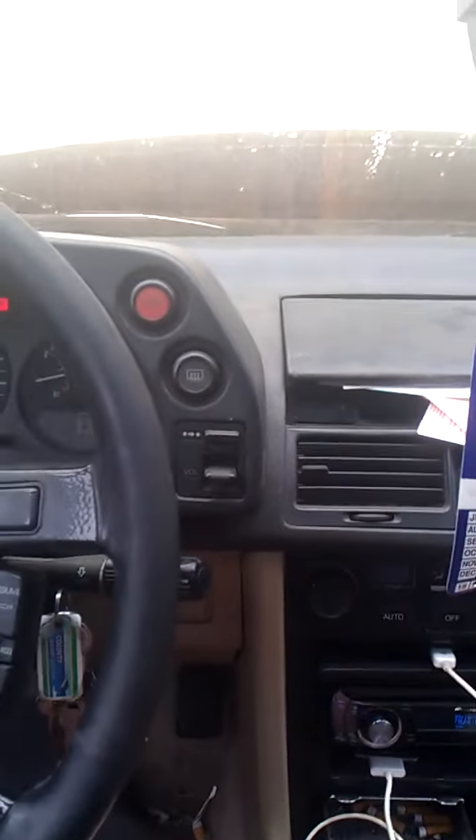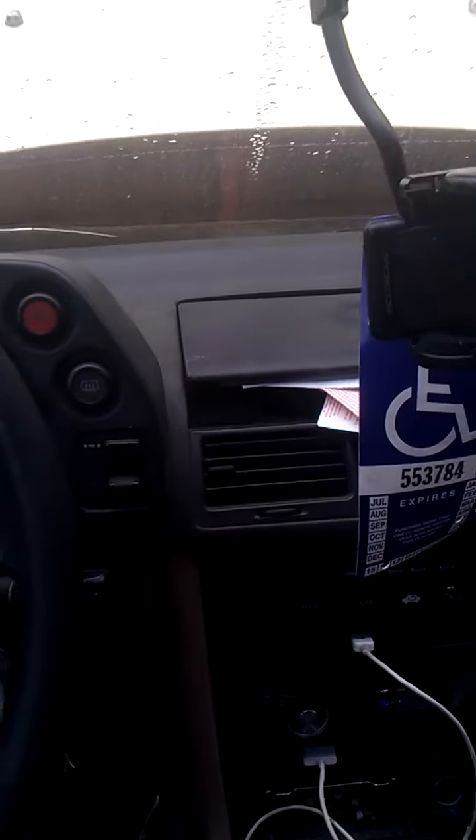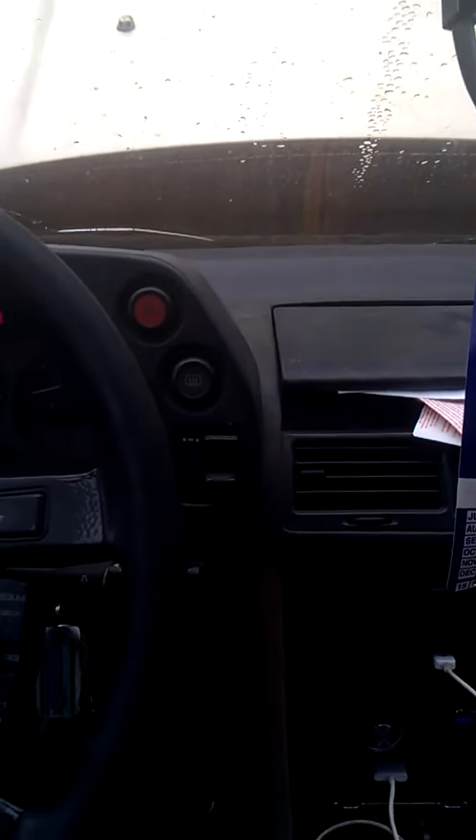Battery's fine, got a new battery, got new battery cables. I have no idea what the issue is. If I roll start it, it will start. It's just when I turn the key, nothing. So I'm pretty sure it's the starter, or at least that's what I hope it is.